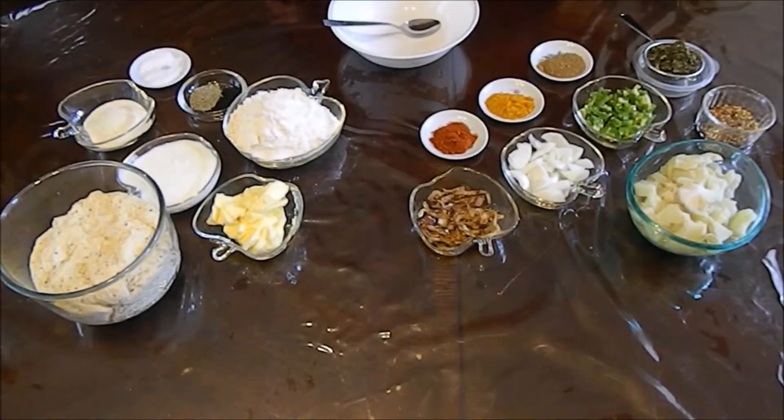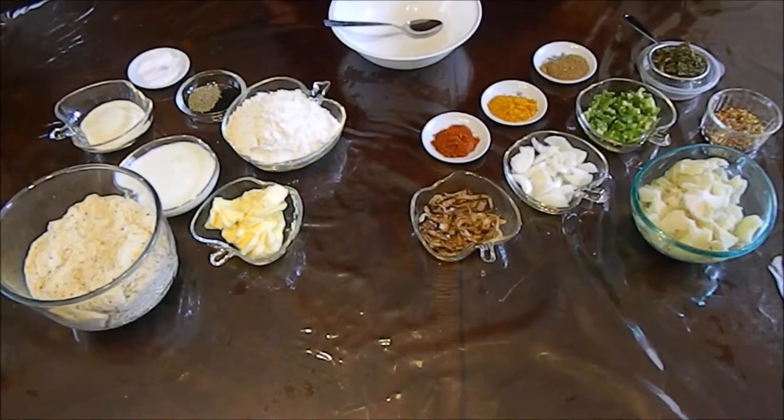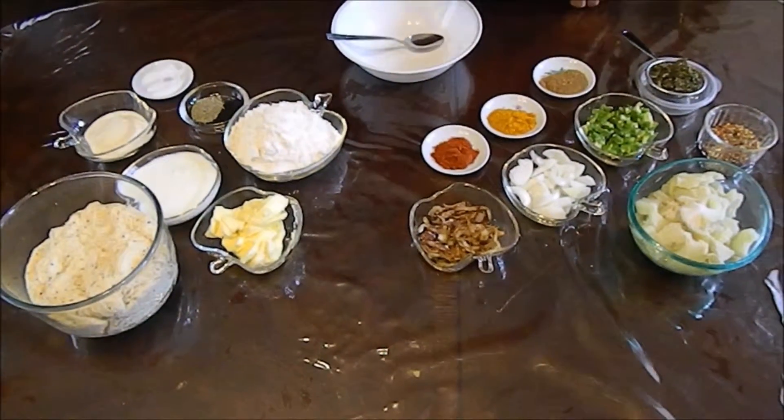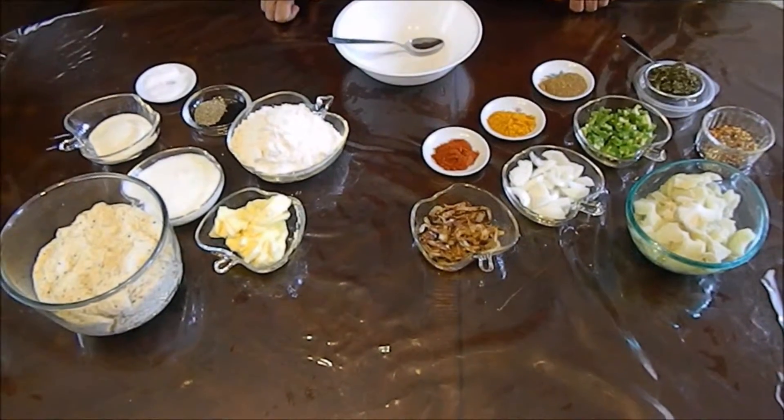Hello. Today I want to make samosa. It's a very popular snack. And these are all the ingredients I am using for today.